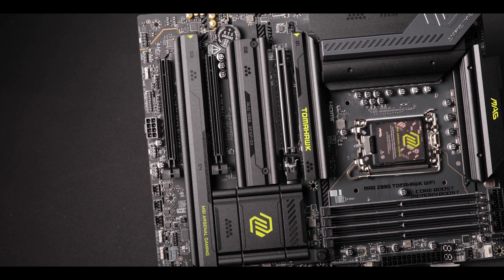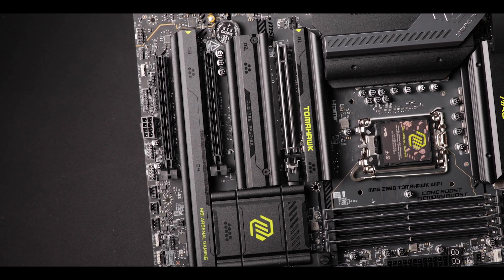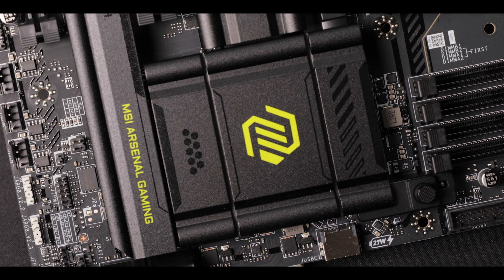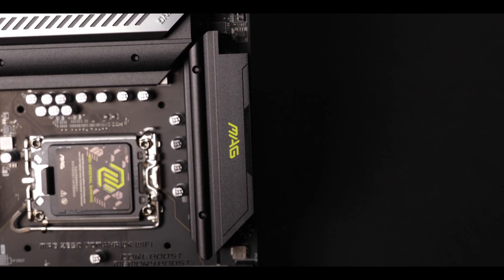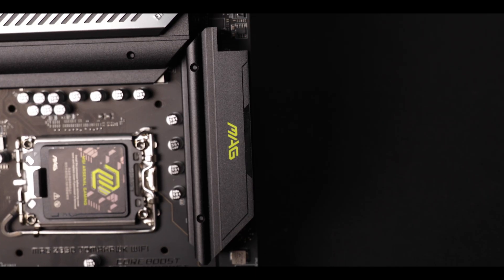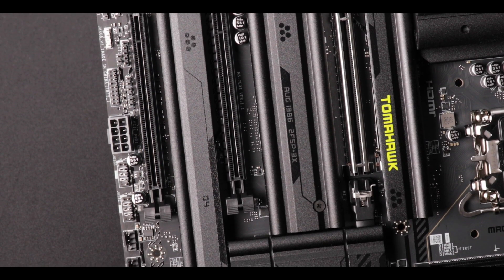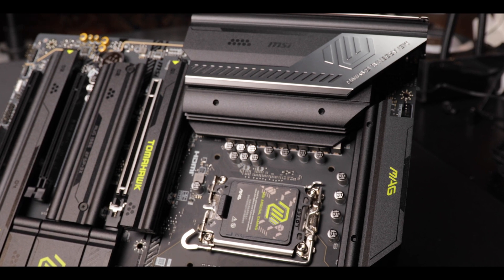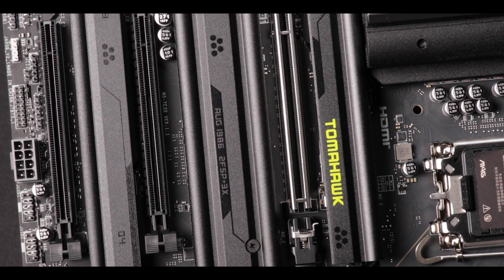Now design-wise, since the Z790 Tomahawk Max from last year, we have seen MSI going towards a more punk theme with more granular surfaces, softer angles, and very noticeable neon green underlines. Some of you liked it, some of you didn't. I personally love it. Manufacturers are experimenting and taking risks, and that I love.